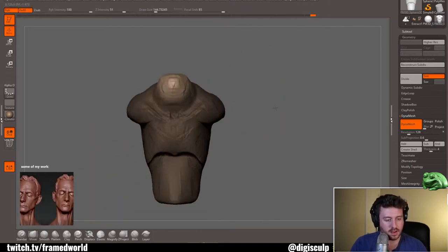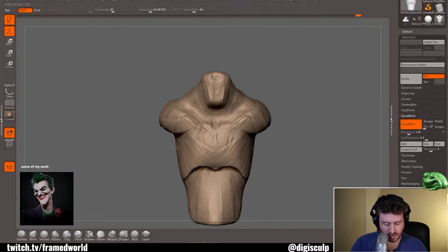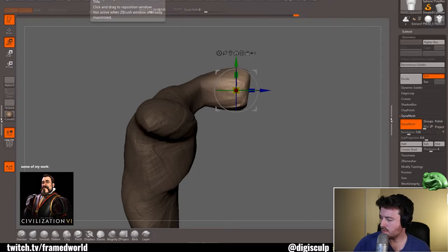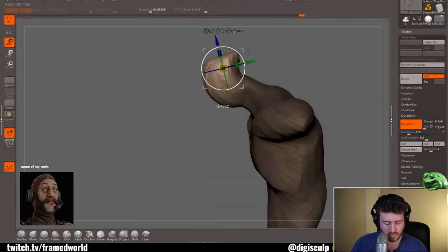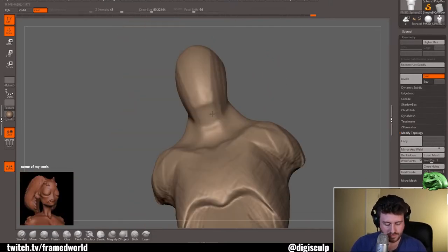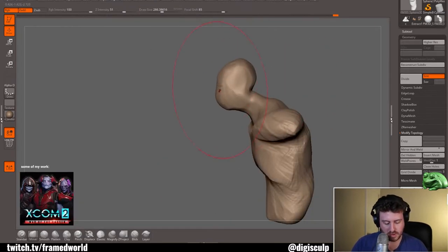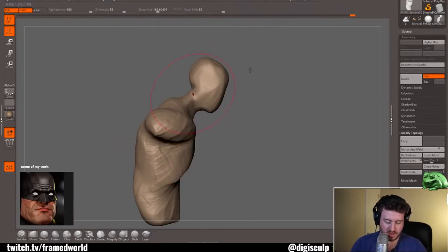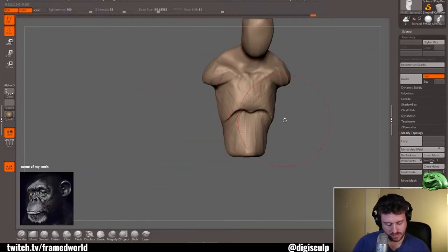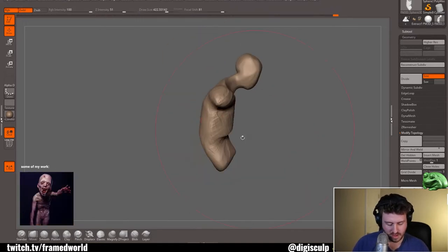It's important to remember that with speed sculpting I'm not looking to create something final. So much of speed sculpting is based heavily in getting base form representation — testing your eyes, testing your hands to see if they can quickly get a basic representation of what's in your head. One of the nice benefits of doing this over and over again is the more comfortable you get, the faster your sculpting process will become.